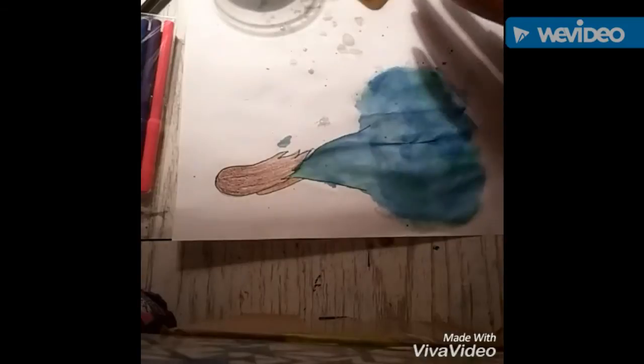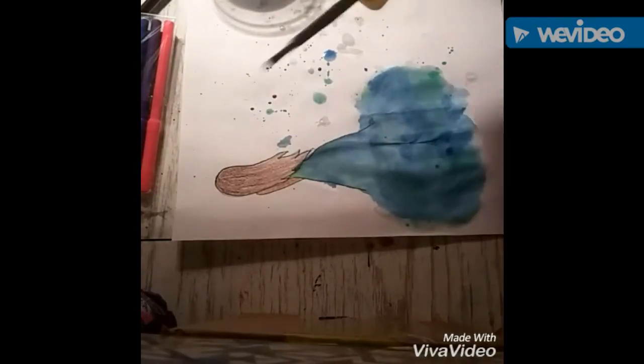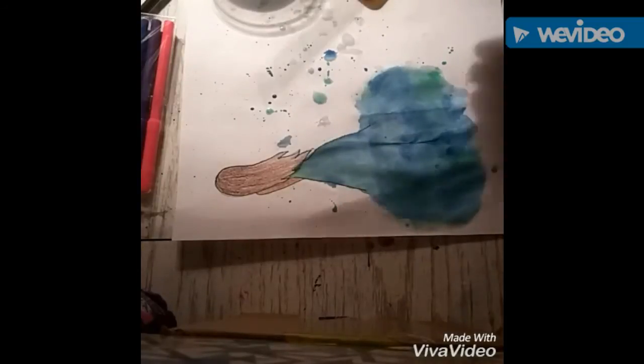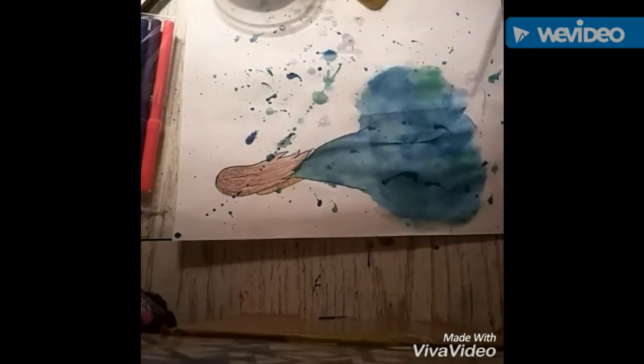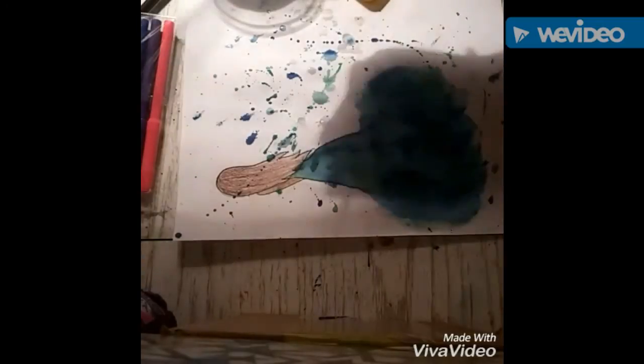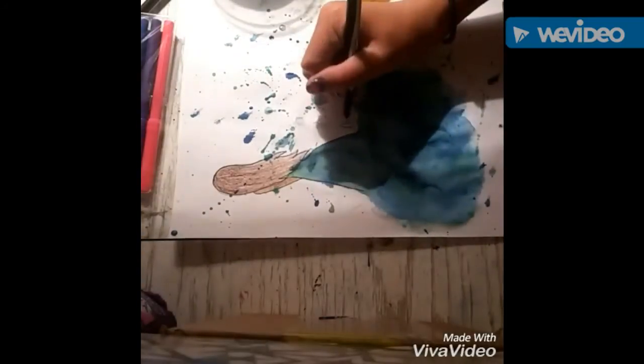Right now I'm just splattering paint all over since I got watermarks on it — since I already stained it, I might as well do this. It kind of looks cool at the end. I got it on the hair, so I might as well get green on the hair too. And that's when I went all around the hair. And I signed it, and now here is a close-up.